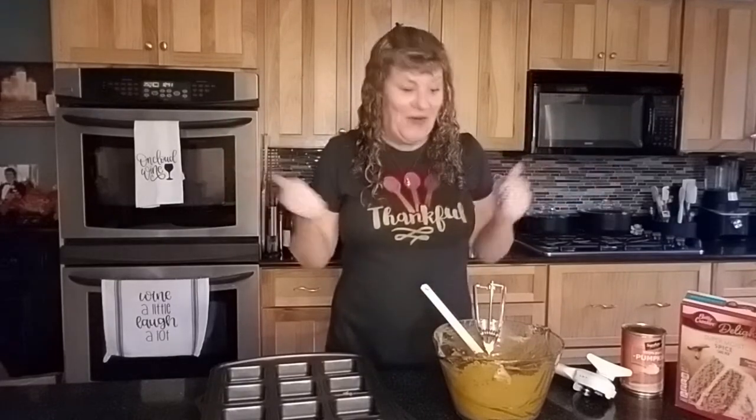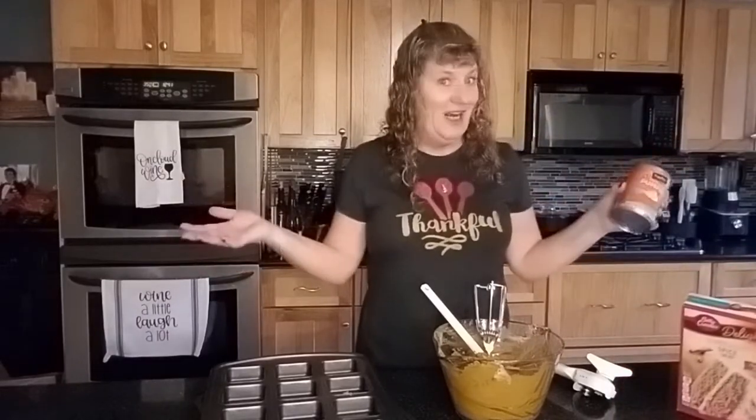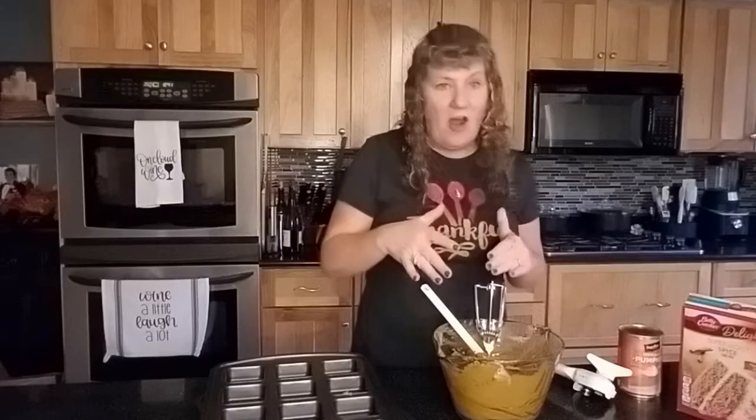I've shared this recipe before but I wanted to share it again because this is the perfect time of year for it and it's so simple. All it takes is a cake mix — I'm using spice but you could literally use any cake mix — and a can of pumpkin. That is it. So you just mix it all together.